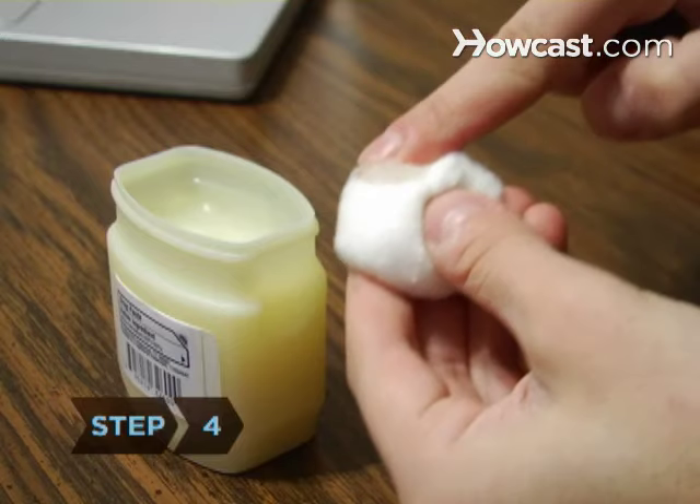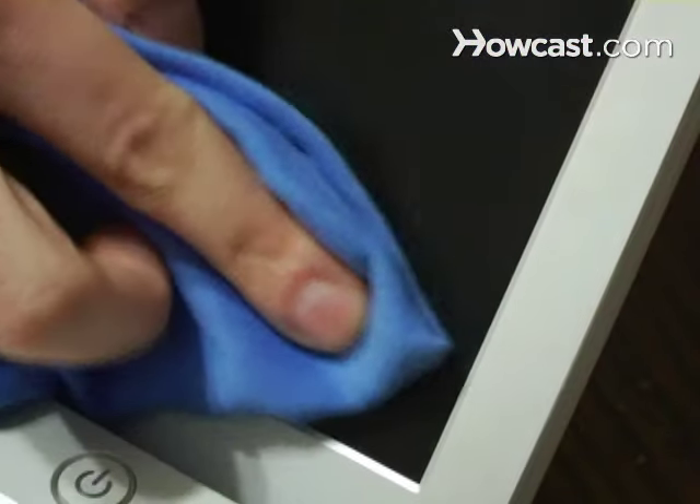Step 4. Put petroleum jelly into the scratched area with a cotton ball. Step 5. Wipe the area clean with a lint-free cloth.